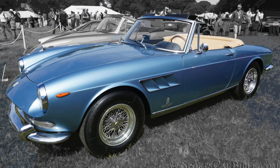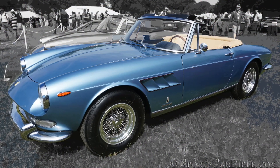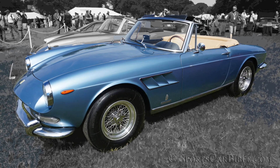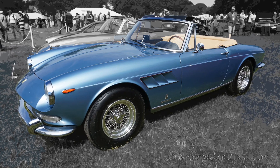Today the 275 GTS is regarded as what it is: an elegant and discreet open vintage Ferrari with a tractable and reliable V12, just awaiting the next summer night cruise.